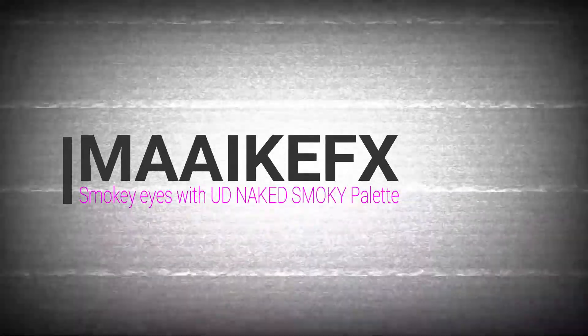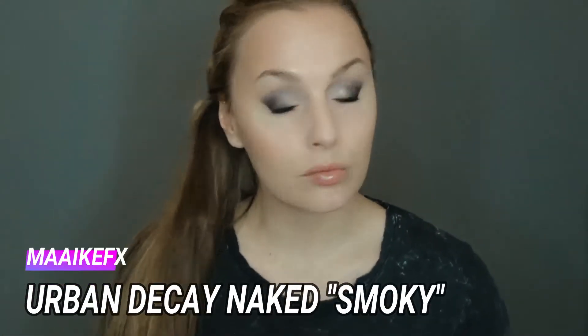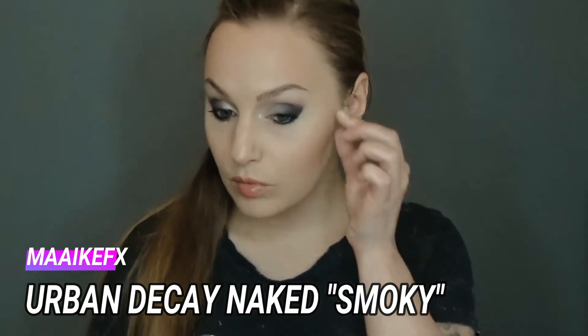Welcome to another amazing video. Today I will create a beautiful makeup with one of my favorite Urban Decay palettes, Smokey. This time we will skip the concealer and foundation part and go straight to the eye makeup.